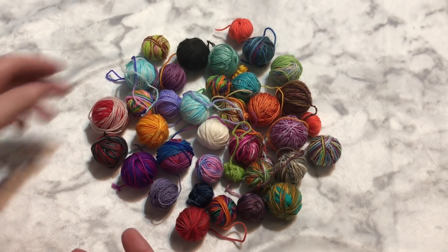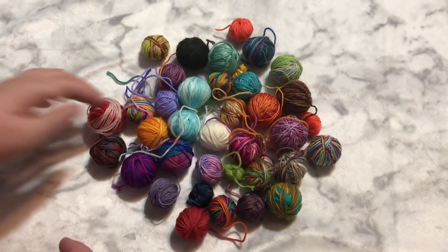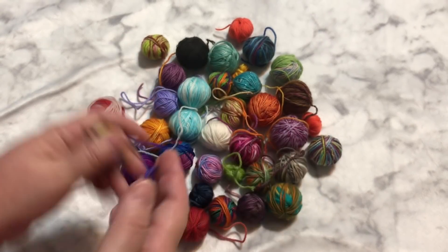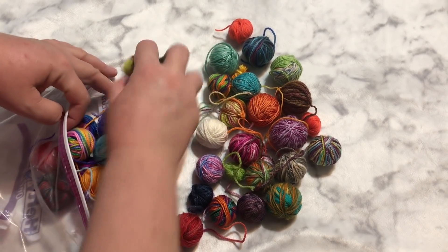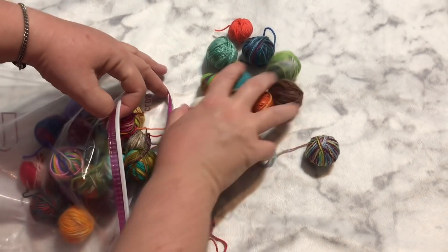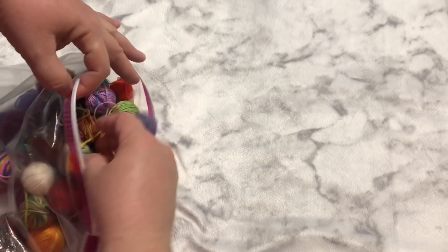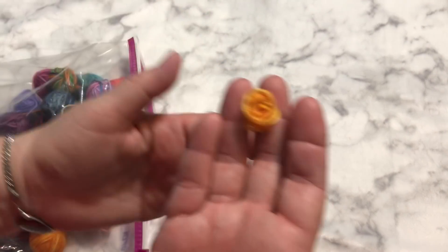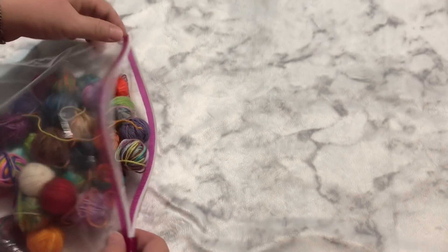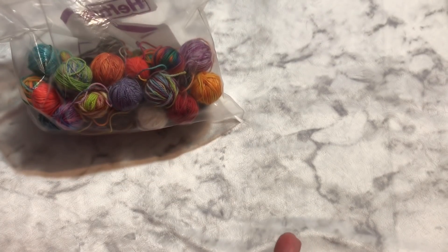I just wanted to show you all the fun colors — I really like some of these. You see them and you're just like, oh, that would be a fun sweater, or a fun hat or mittens. I'm hoping to use these for my miter square blanket, and then anything left over I'm going to put into that new arrowhead blanket I spoke about. Some of them were tied off, so as you were wrapping them up you just got little pieces — and that's perfectly fine for that new blanket since you can put any length of yarn in there. So I have myself a little half-gallon-sized bag of scraps to play with.